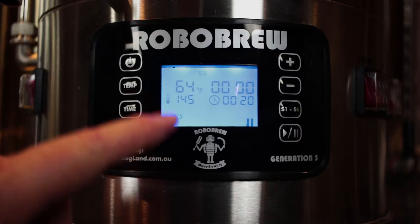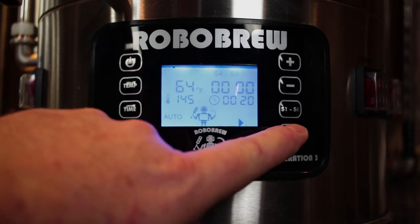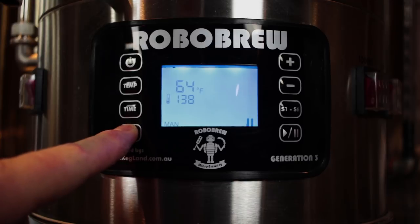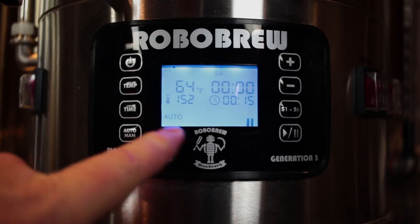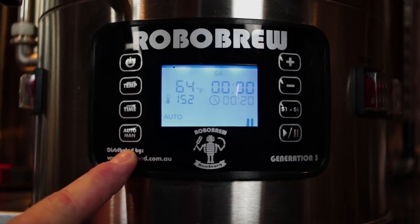One thing I do want to point out: if you are in step mash mode and it didn't ramp up as quickly as you wanted and you want to extend the time on that stage, you have to hit pause — and you would think you can just hit temperature or time, but that's not the case, it won't work. You have to drop back down into manual mode, then go back up into auto mode, go through your steps until you get to the one you want to change, and then you can extend the time. That's just a little tip — something I found out, so I hope that helps.